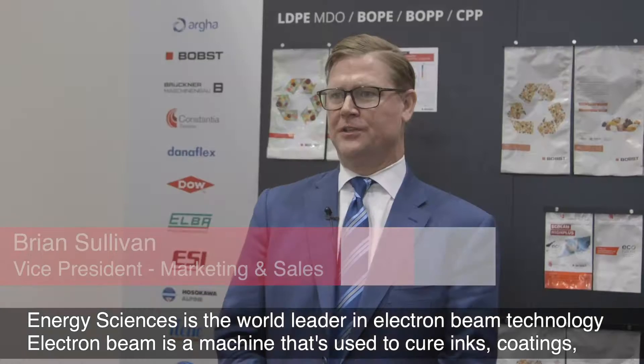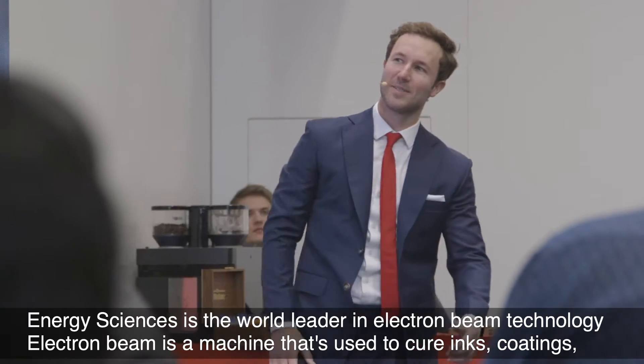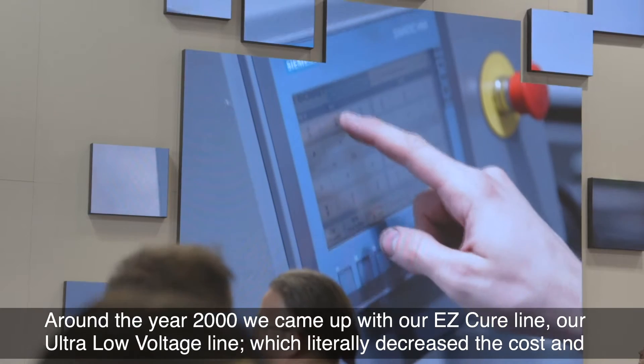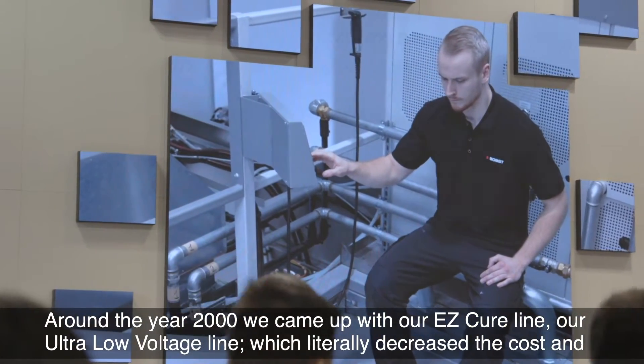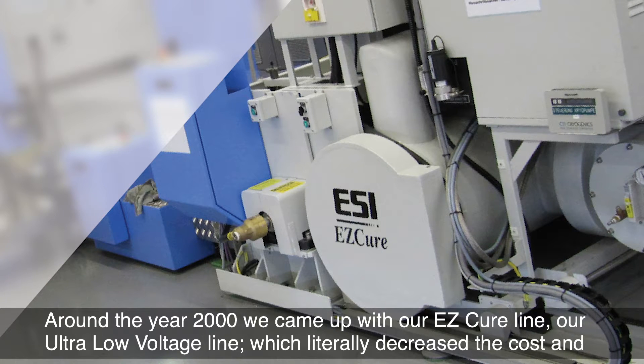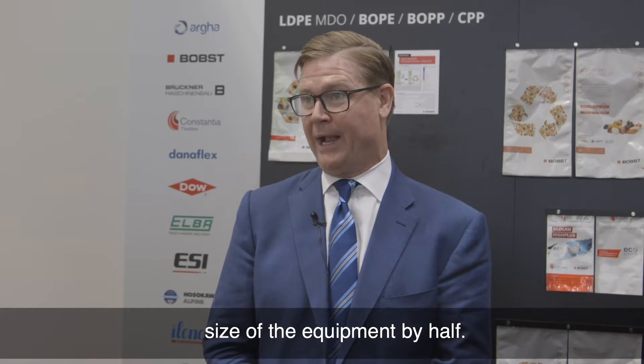Energy Sciences is the world leader in electron beam technology. Electron beam is a machine used to cure inks, coatings, varnishes, and adhesives. Around 2000, we came up with our easy cure line — our ultra low voltage line — which literally decreased the cost and size of the equipment by half.